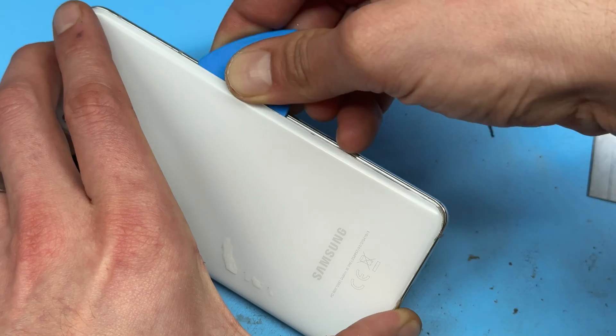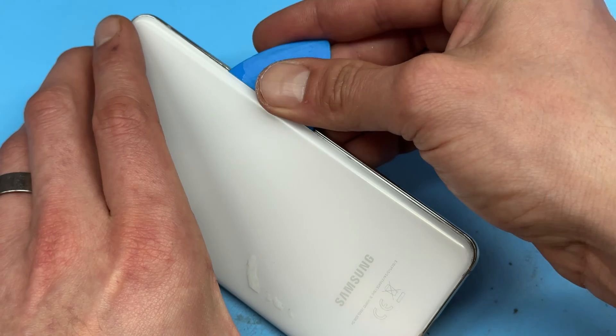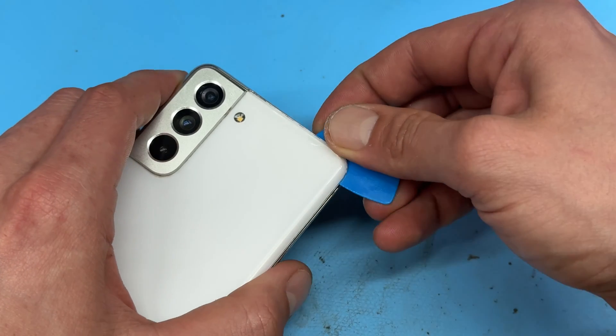If you come across any resistance when removing the cover, use a couple of drops of isopropyl alcohol just to soften the adhesive up a little bit more, and you're going to find that this comes away quite easily as long as the phone is warm enough.